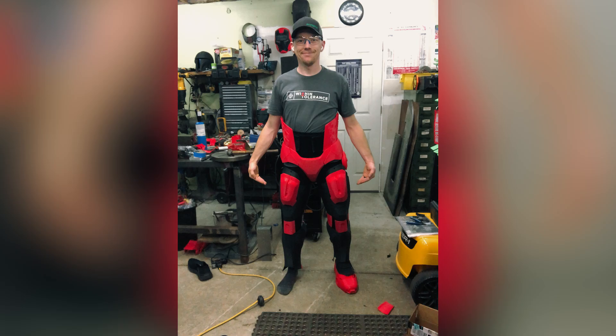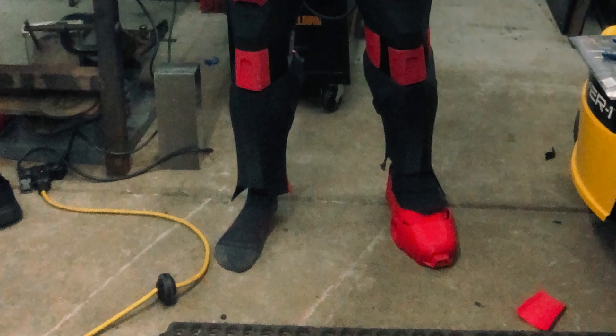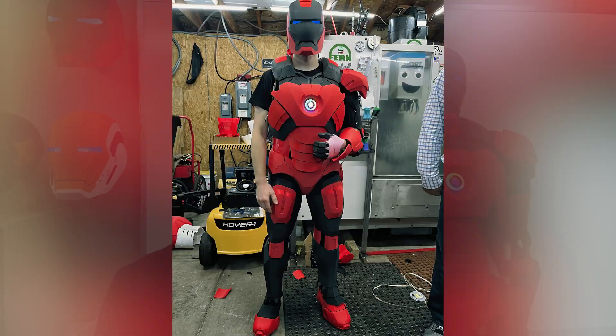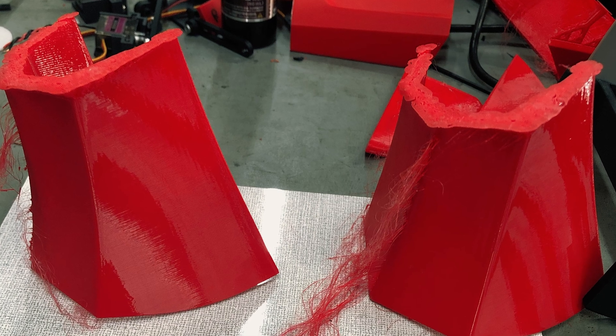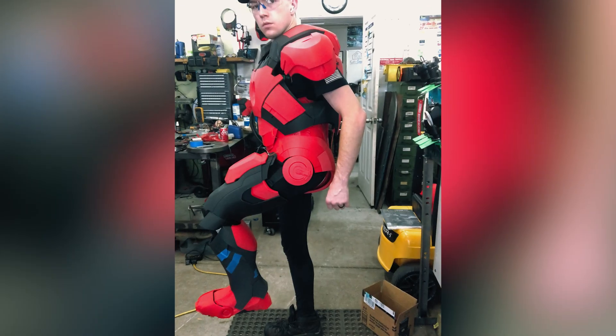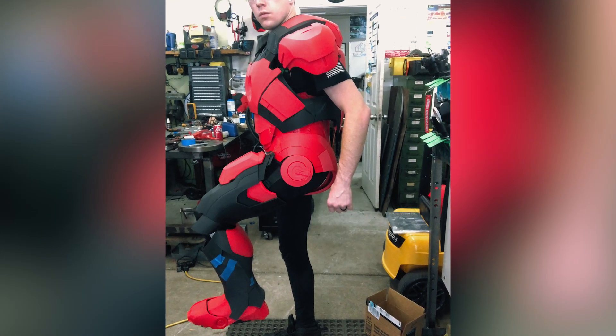To go with the legs, I needed shoes. I cut out a lot of the original STL file for the feet and got the shell to fit over a sneaker. I wanted it to be comfortable to walk in and easy to put on. I used TPU for the foot-to-shin pieces to make walking a little easier and give parts a little flex so they wouldn't bend or break when walking.